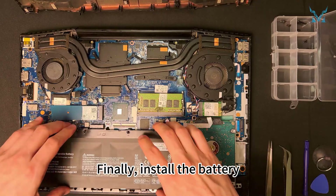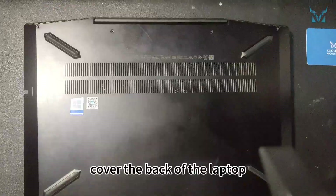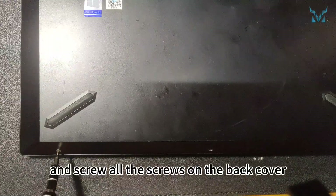Finally, install the battery. Install the three battery screws, cover the back of the laptop, snap the clips in place, and screw all the screws on the back cover.